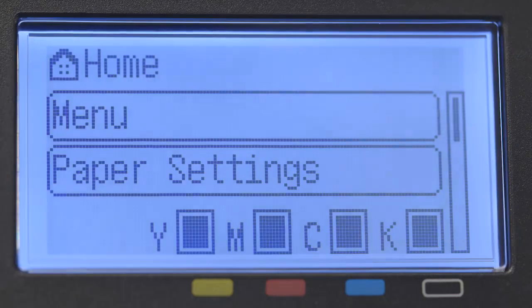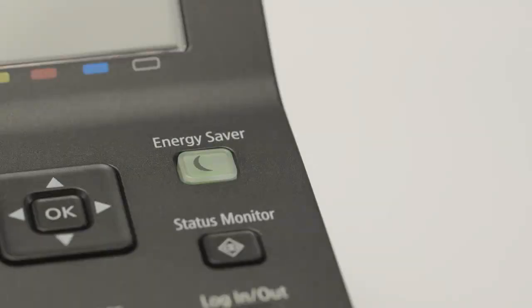The main screen will be lit when the printer is on. If the energy saver icon is lit, press it to wake the printer.